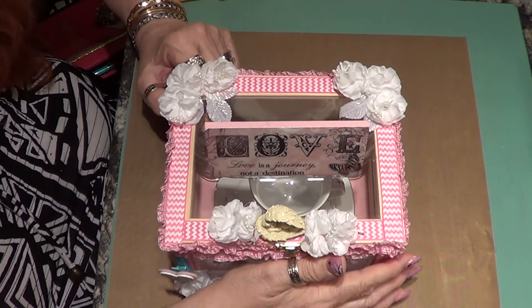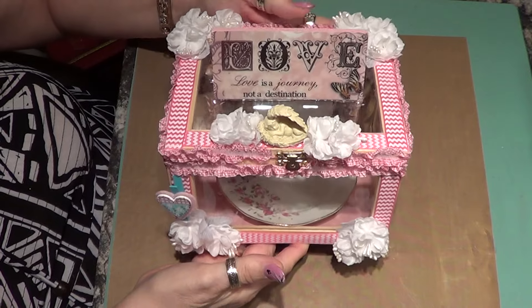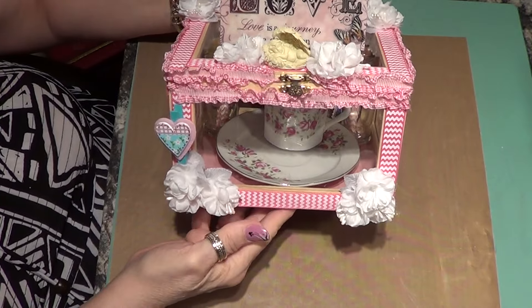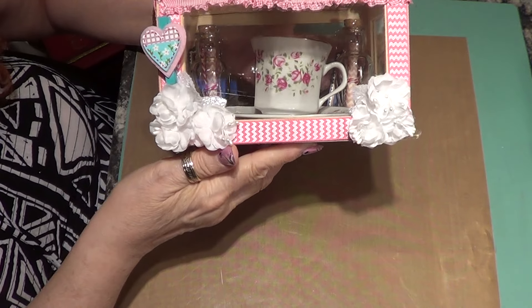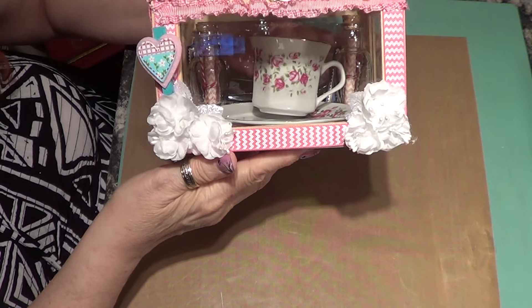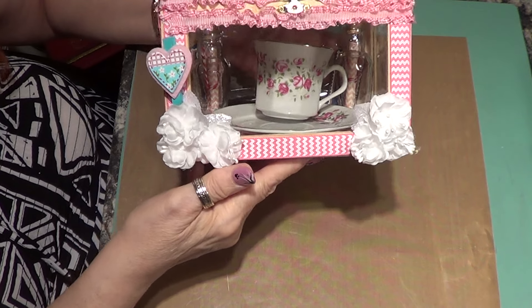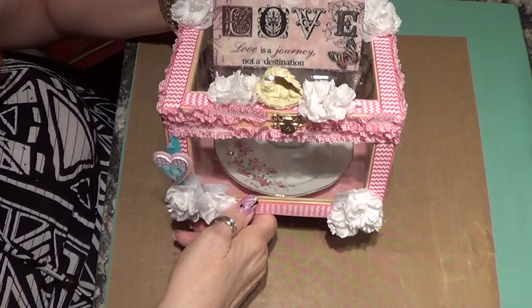So that's what it looks like looking down. I'm hoping not to move the teacup too much — it's going to move — but that's what it looks like on the inside. I have my teacup and two message-in-a-bottle things on each side.